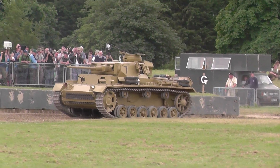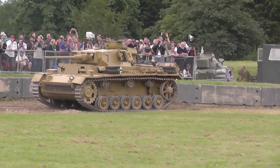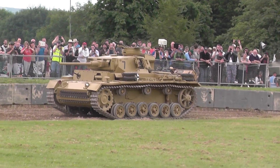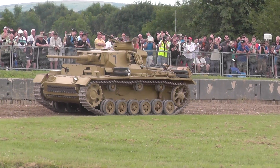Like your German tanks of that time, it's got a rear-mounted Maybach six-cylinder engine — or 12-cylinder engine in some cases — driving forward to a gearbox in the front, and then to drive sprockets at the front.